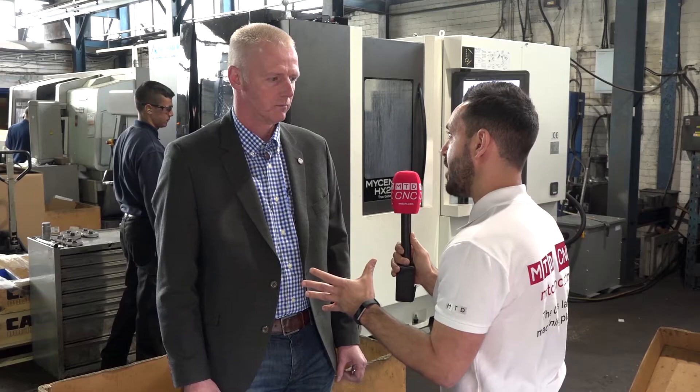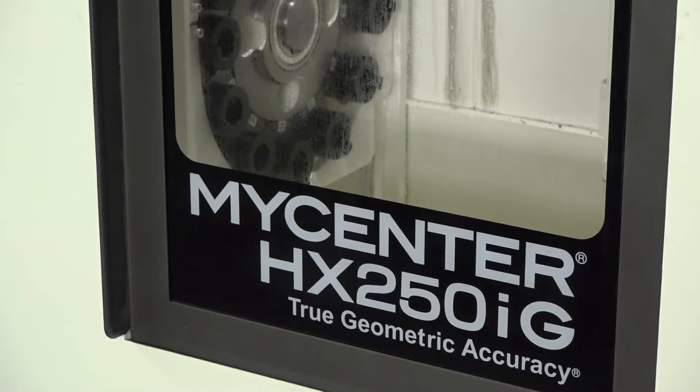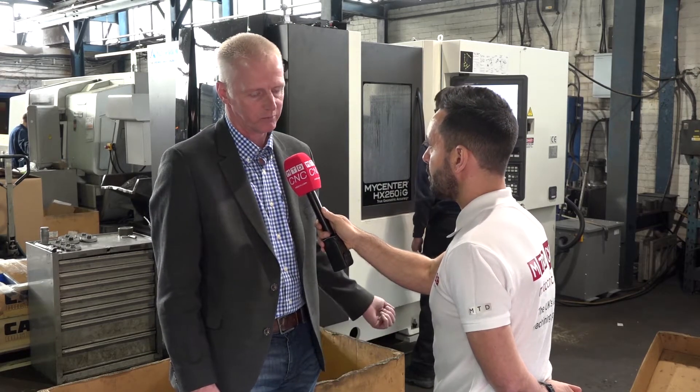And the accuracy of the Kitamura is with the true geometric tolerances. Can you explain to people viewing this video what this entails? The quality of the machine build allows the true position not to be altered with offsets and things like that. So it's a true position from the guideways, and we're holding 0.02 of a millimetre day in, day out.